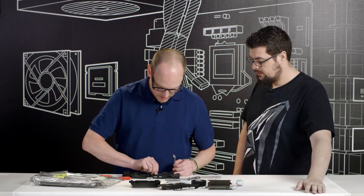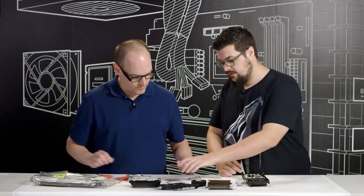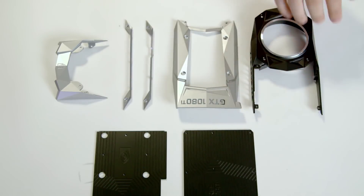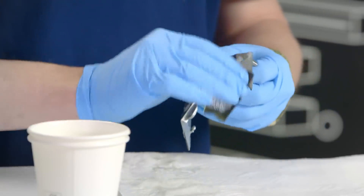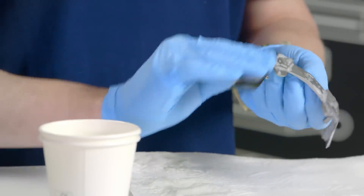Our card is completely disassembled. We're going to be painting the silver pieces, the black piece, and the back plates. We'll start with wet sanding — I have some 600 grit sandpaper that I've been soaking in a little bit of dish water for about 20 minutes. We're just going to lightly sand our pieces — we don't need to take all the paint off, we just need to give the pieces a little bit of tooth.